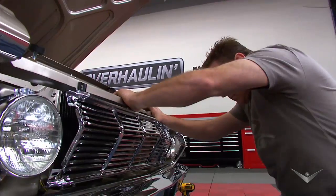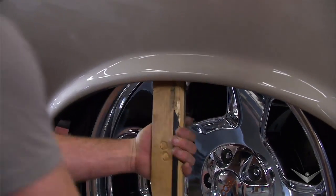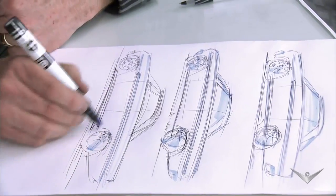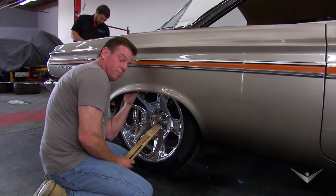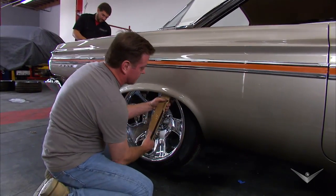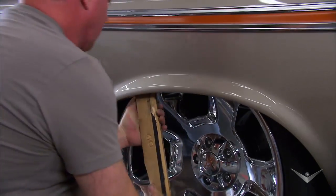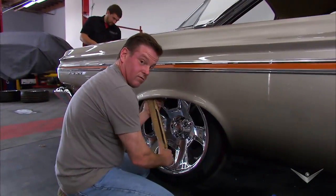That just got back from the chrome shop, but we are now reminded of an earlier concern — wheels and tires. Do they fit? I'll make them fit. We've got clearance in there, but it's pretty tight.